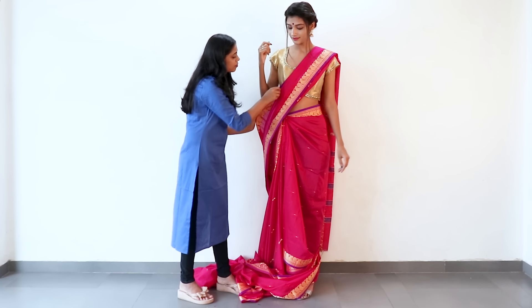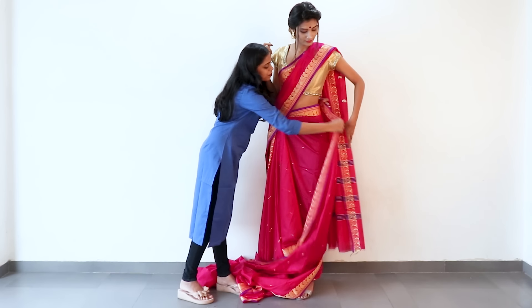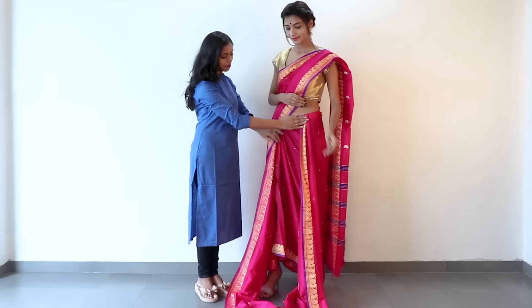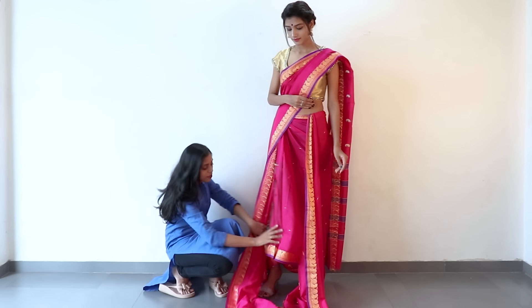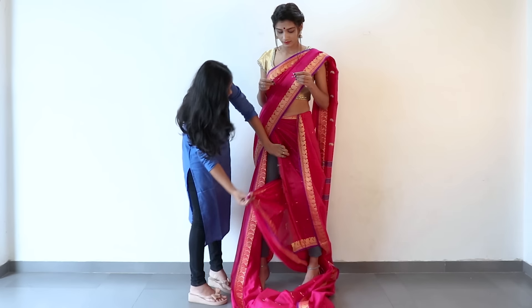Take out the inner section of the pleat on your bodice and drape it tightly around your back, then bring it to the side waist. Tuck it in and come back to the bottom. Spread your legs apart and you can see the saree part at the back.